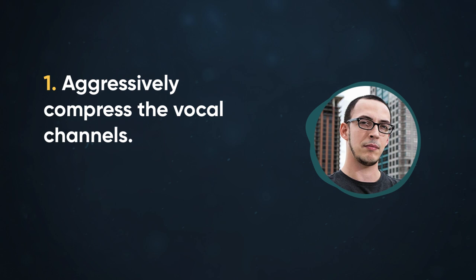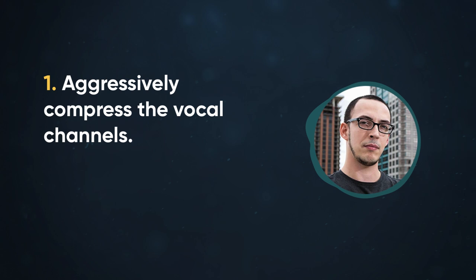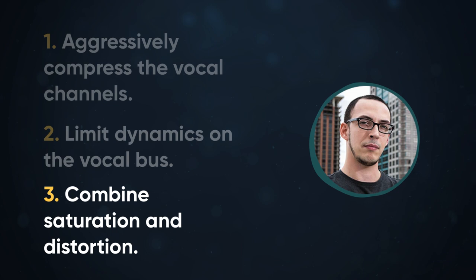Let's recap: aggressively compress the vocal channels and limit dynamics on the vocal bus. Use a combination of saturation and distortion to add weight and size. If more size is needed, widen the vocal double. If more weight is needed, add a fully distorted vocal. Use these tips next time you mix a screamer to get a crushing, brutal sound.